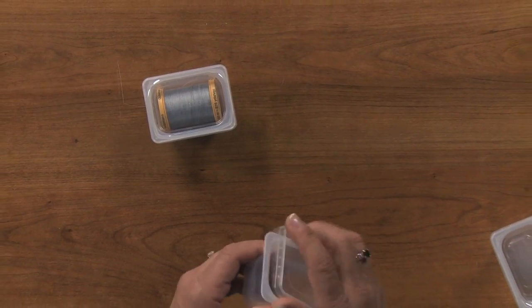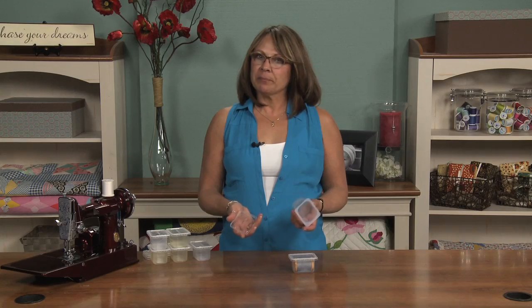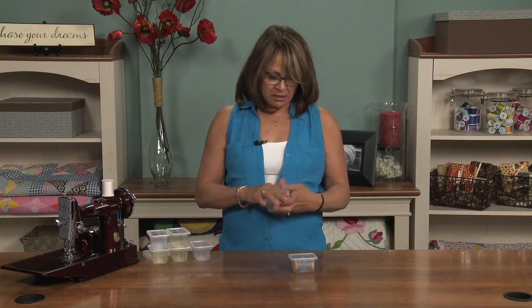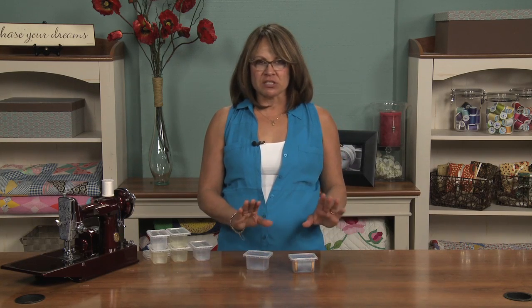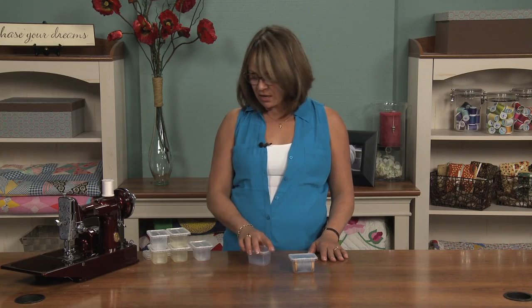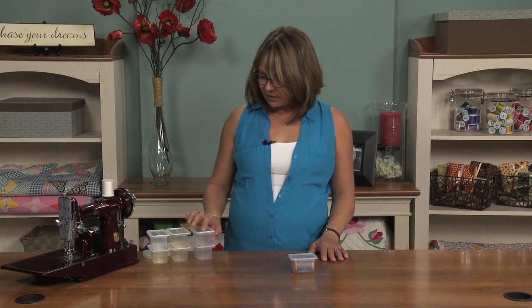The best part is that because they have lids, if you're a painter or an art quilter, you can store paints in here. You can break for lunch, seal it up, and your paints are going to stay just as fresh — they're not going to dry up on you. When you're ready to come back, even better, you can stack them, and they're clear so you can see exactly what you have.